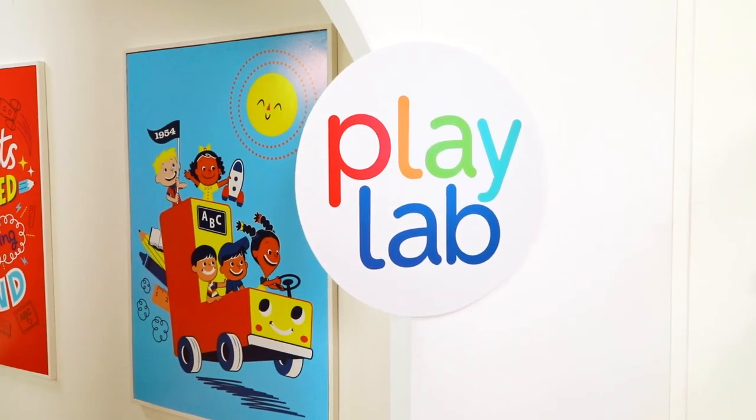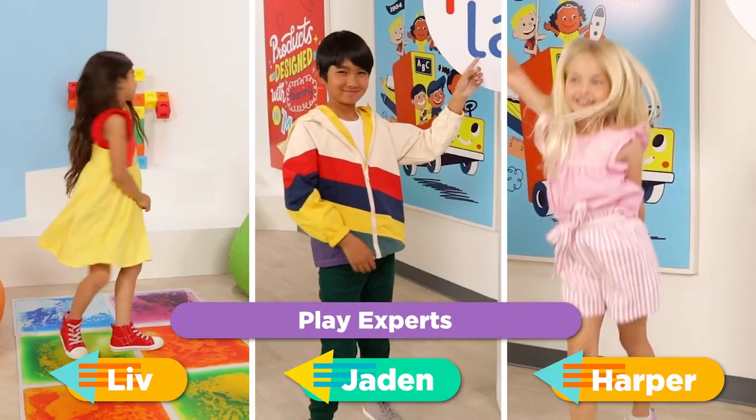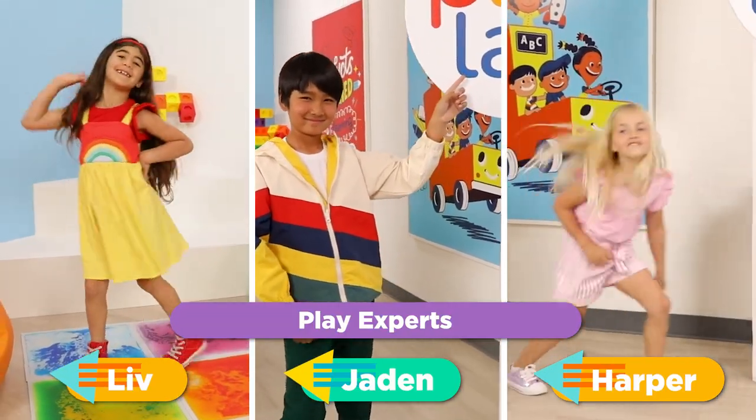Welcome to Lakeshore's Playlab, where we test the stuff we make. I'm Maya. And I'm Jessi. Today, we've got some experts to help us out.